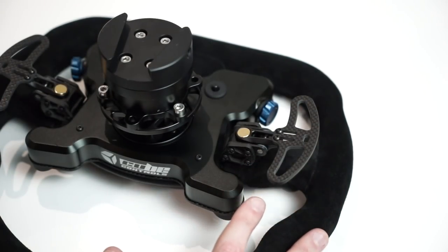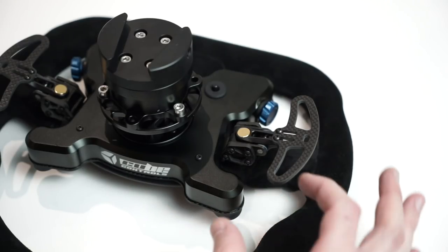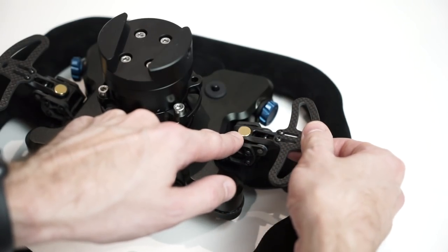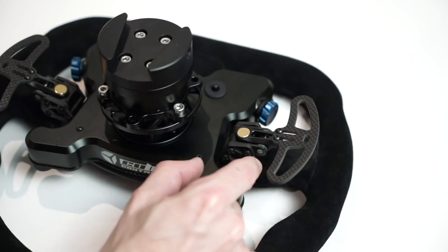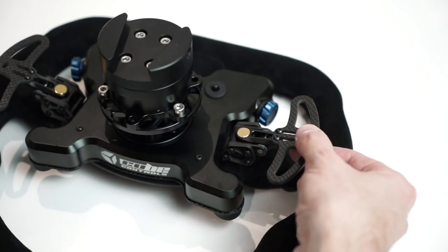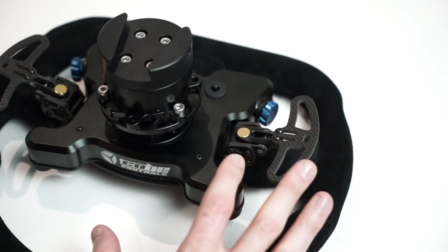Hall effect sensors are commonly used in the automotive industry — for things like crank angle position sensors and RPM signal detection. Basically, current is passed through a small metal plate, and when a magnetic field from the paddle magnet is introduced, it alters the current flow. You can detect the potential difference across the plate and use that to determine either proximity or an on/off position in lieu of a mechanical switch.